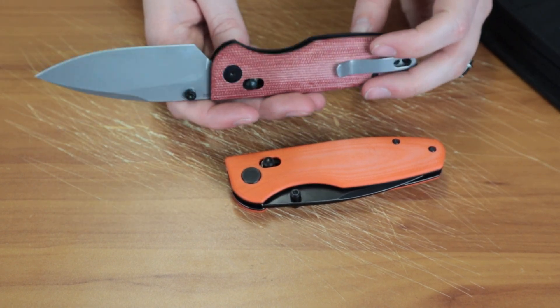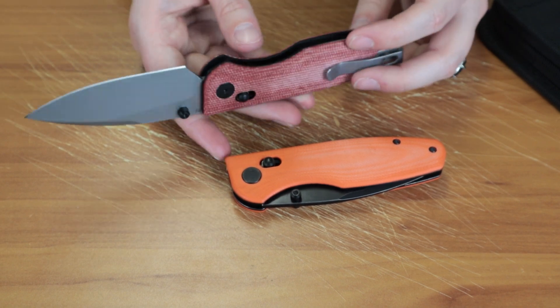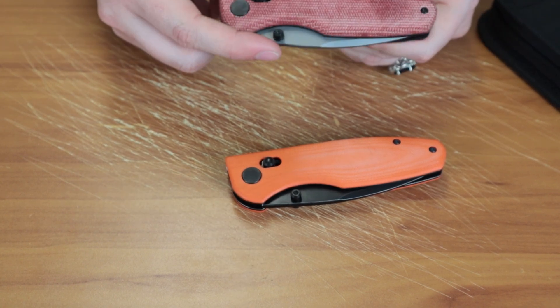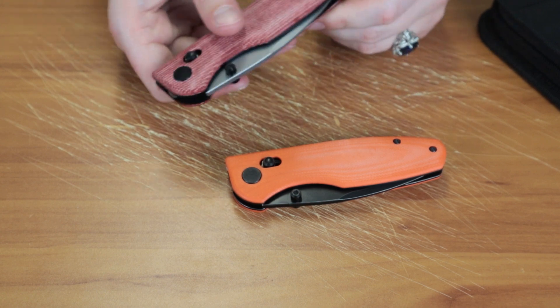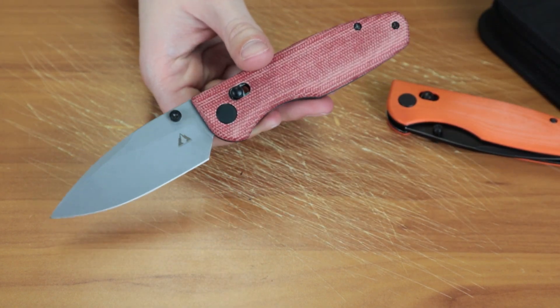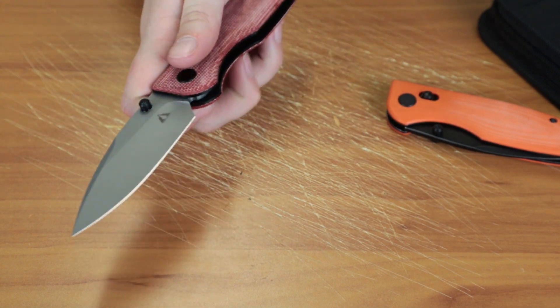So this is D2, flat grind, plain edge, and no jimping. Overall I really like this knife. It's a pretty good pivot lock or access lock knife, good price, D2, lots of options, and all the extras. Really can't complain.